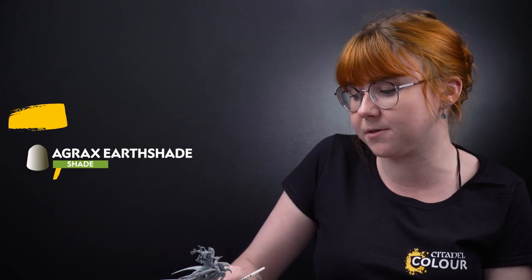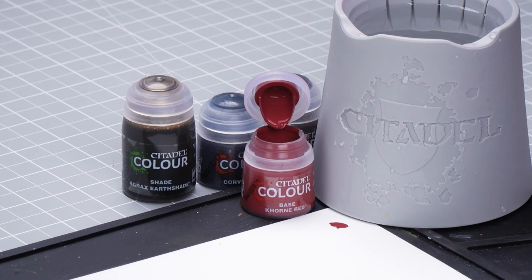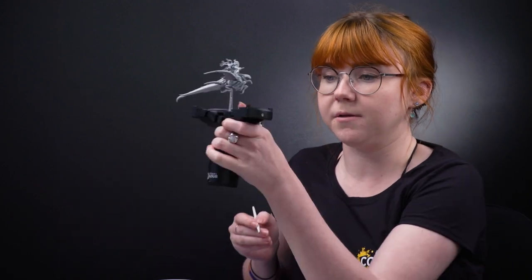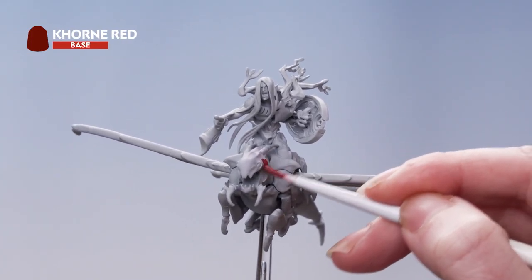I'm going to take some Corn Red onto the palette and thin it down with a touch of water. Then roll my brush up to a nice point, and I'm going to apply that onto the head, the tail, and the wing spines of the model.